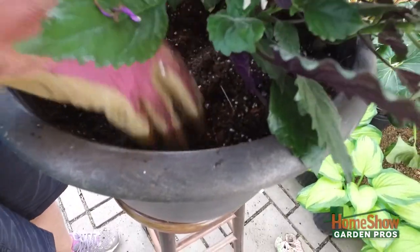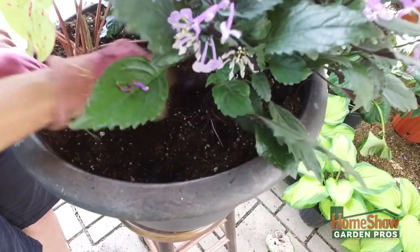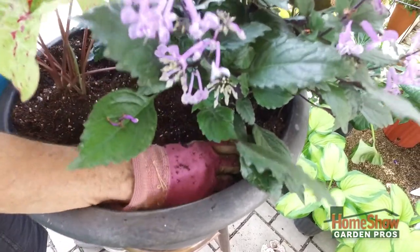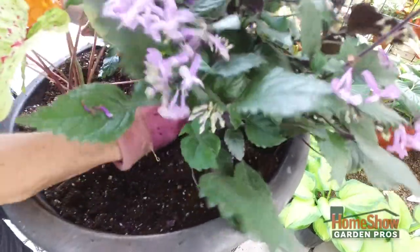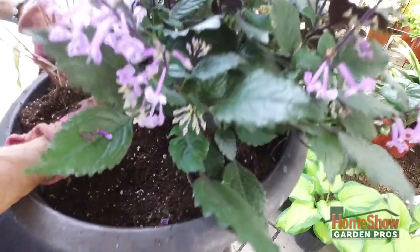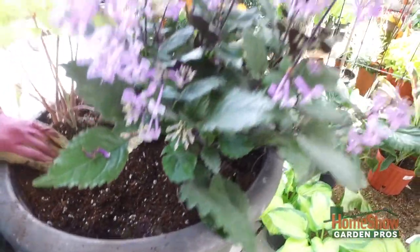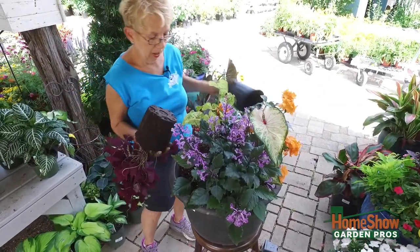This pot is overall just an annual, which means one season. And that's what I find works best with most of your pots. They are seasonal, as if they were a bouquet of flowers, but they'll last four, five, six months.